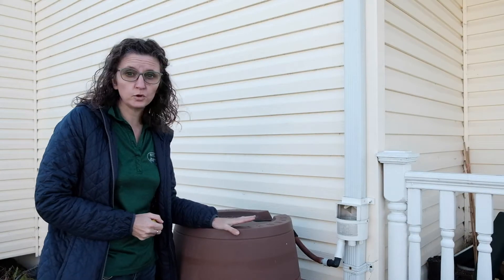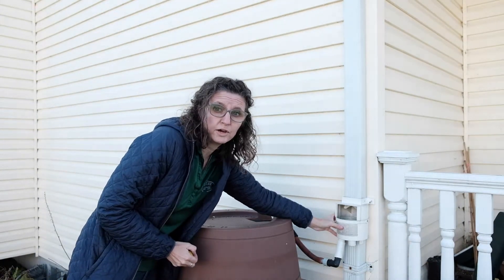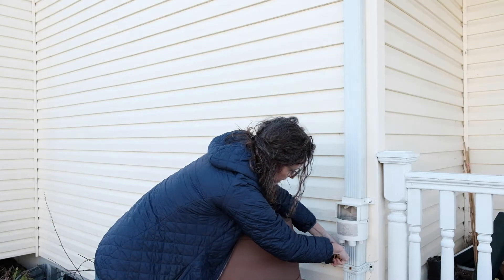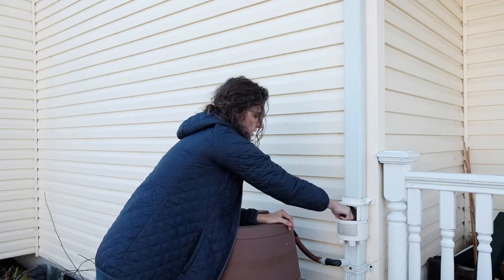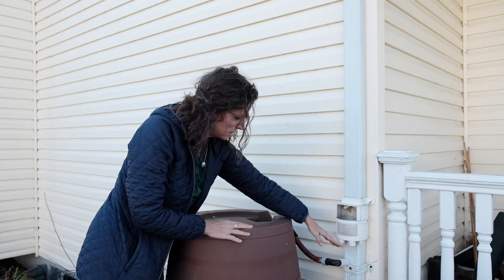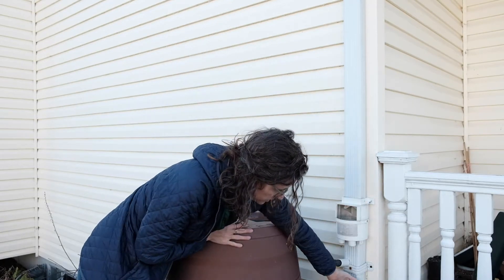This rain barrel hooks up slightly different from the one we just looked at — this is where the diverter is on it. After I've emptied it, pull off the connection and then put a cap on it. I actually prefer putting the cap on the inside, so I'm just going to twist it on there. Now that it's disconnected from the rain barrel, the water is just going to come down the downspout like normal.